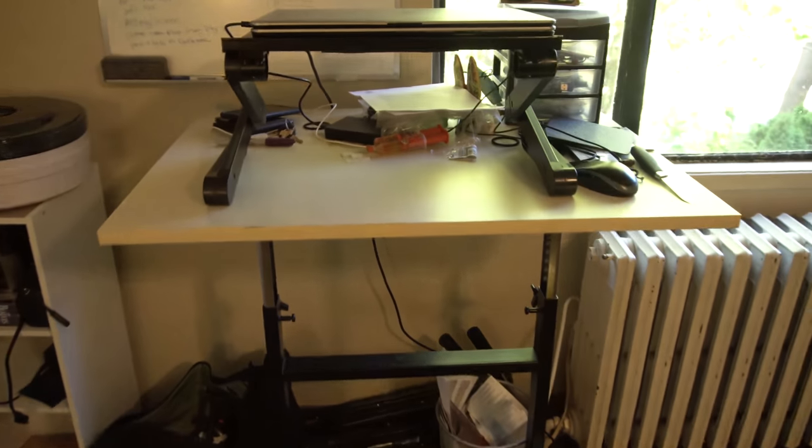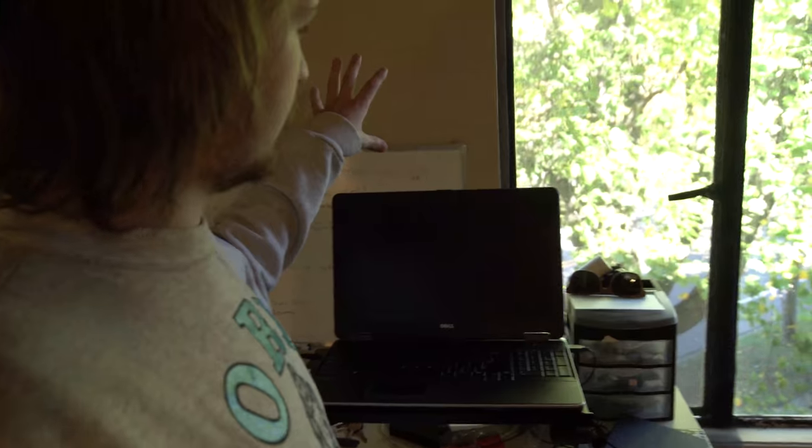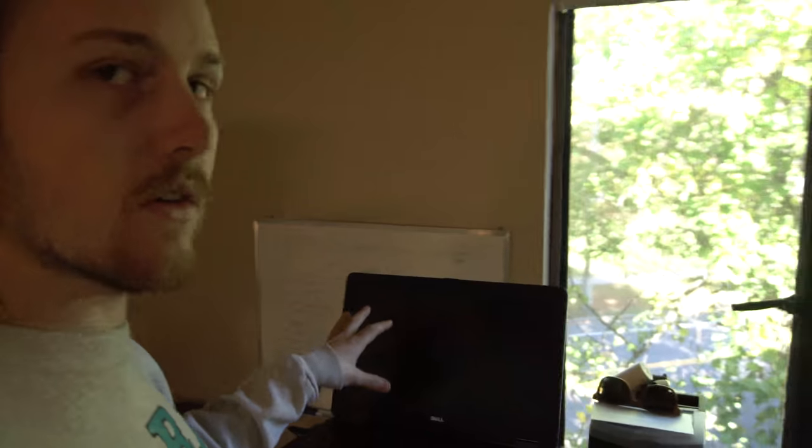This setup already is a standing desk, but what I found was that it's okay to type down here, but then my neck is craning down to look at the screen. So what I wanted to do is get the screen higher. You could also get an external monitor, but I also needed a cooling tray, so I figured why not do the two-in-one system here. Now my neck won't be craned when I'm looking at the screen.